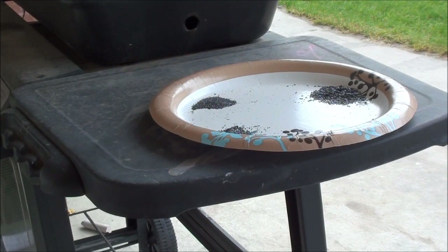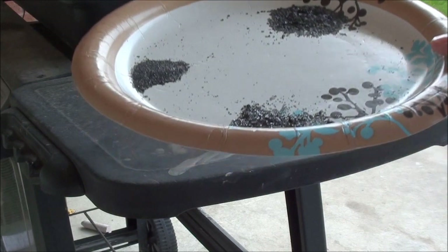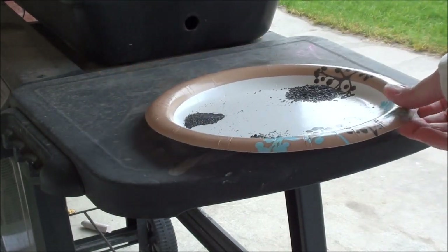We're going to do a couple little flame tests just for fun. This is just for fun, it's not really scientific or anything like that. We've got our powder separated out and we're going to light it off one at a time.